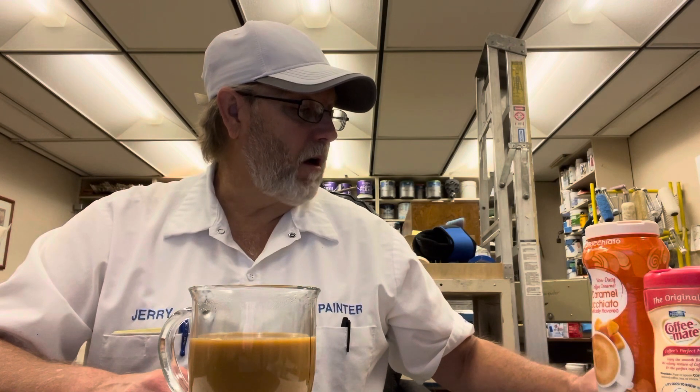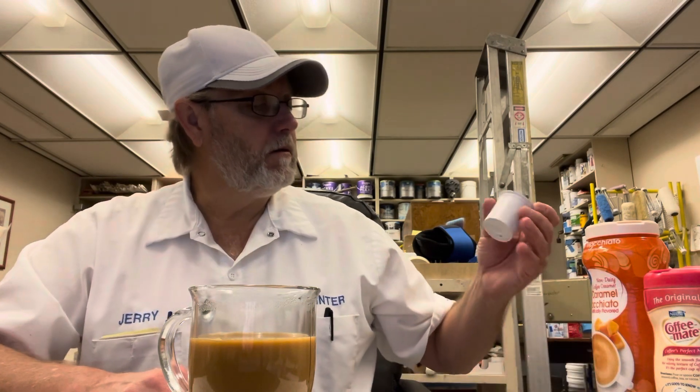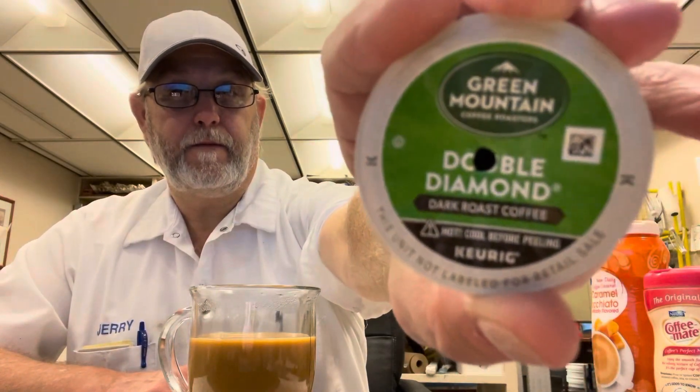Double Diamond Dark Roast, Green Mountain Coffee Roasters. All right, well, thank you for watching. I appreciate it. See you on the next one. Bye.